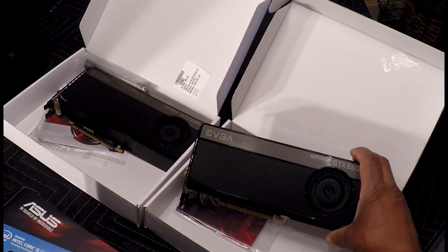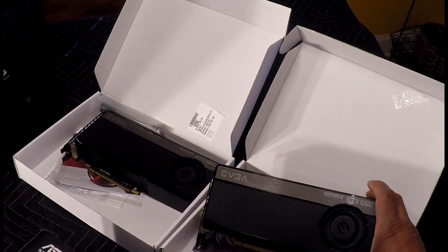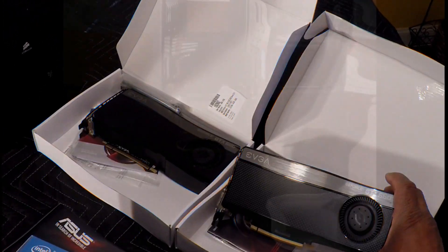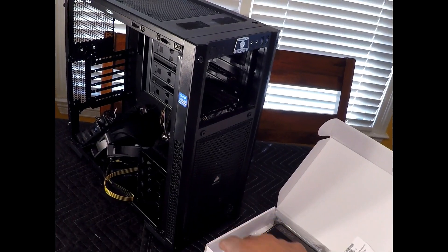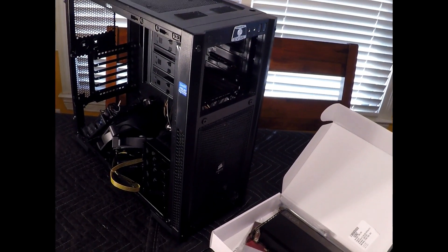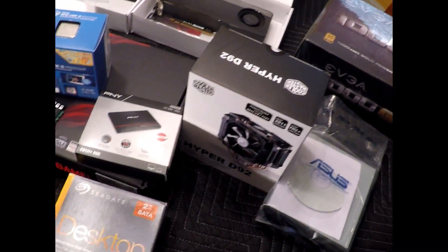I will be installing two GeForce GTX 660s and I will be running them in SLI. For my case I will be using the Corsair 300R windowed case. But enough looking at components — let's go ahead and get started.